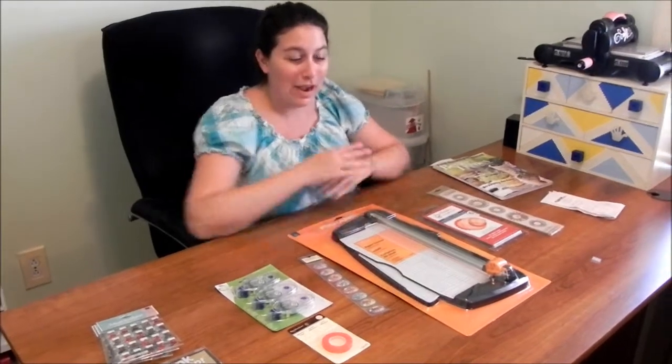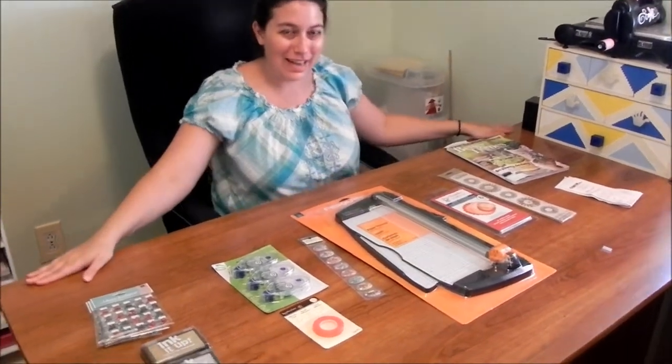Hey everybody, welcome back to Life with Jill and Michael, and welcome to our craft room. Today I'd like to show you our haul from AC Moore and Michael's. We did pretty good — of course we used our coupons and got some really good deals.